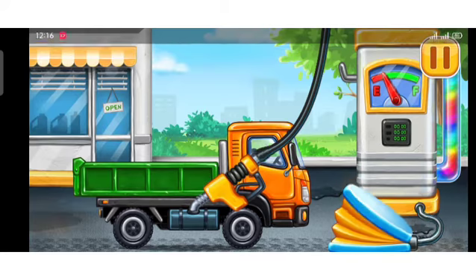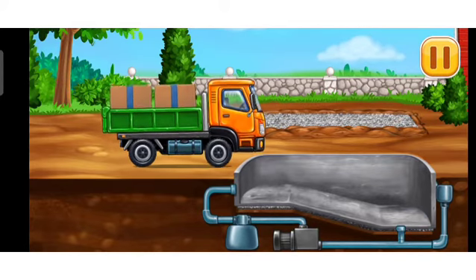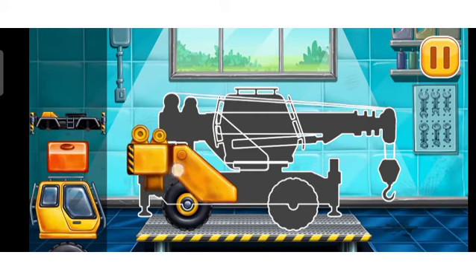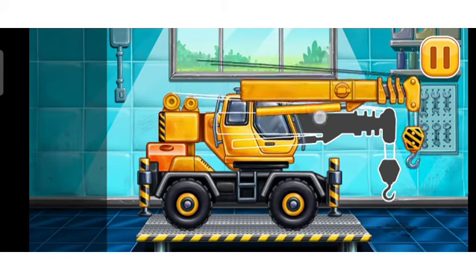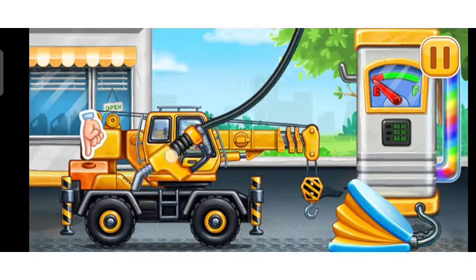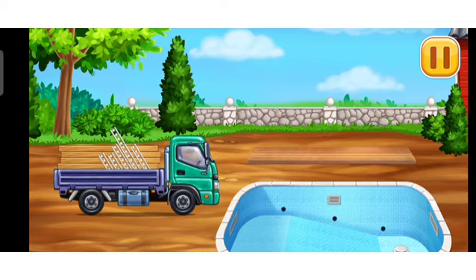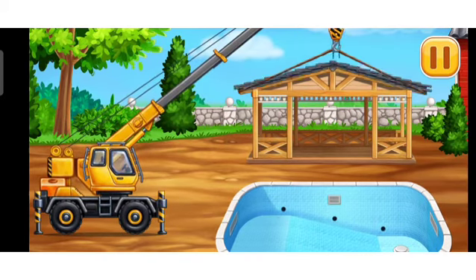Drop side truck. Now we need to fill it. Drop side pump. Lay the tiles. Keep it up. First we have to fill it. Crane truck. Press the pump. Done. Make the arbor frame.